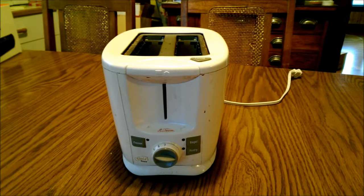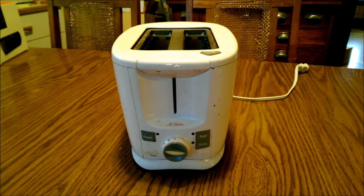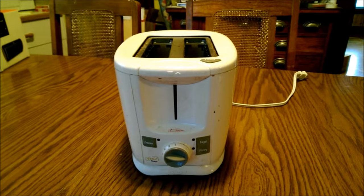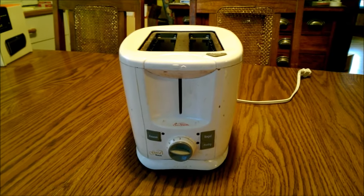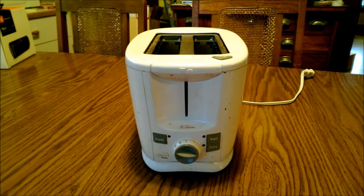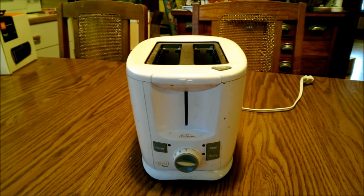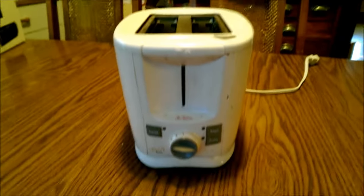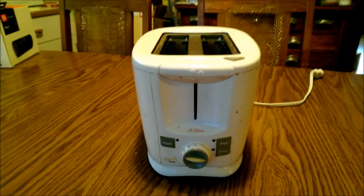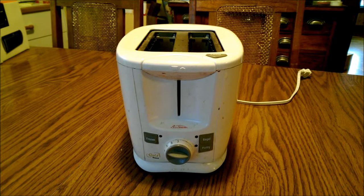I used to have another toaster before this one. It was a very basic toaster, probably a late 80s or early 90s model - I think it was a Toastmaster. It was just a very basic two-slot metal toaster. It didn't do bagels, didn't have any fancy buttons. You put regular-size bread in, push the button down, and it would make toast, and it actually did it very well.